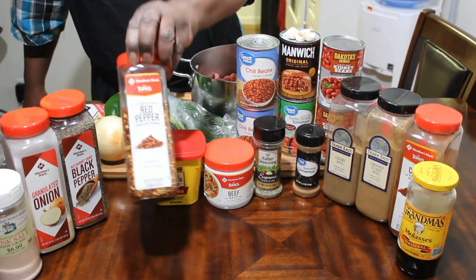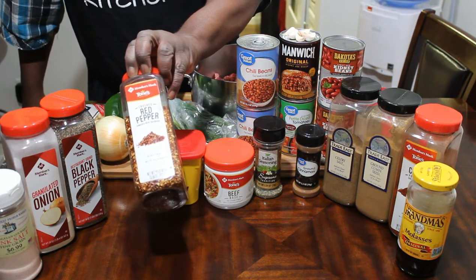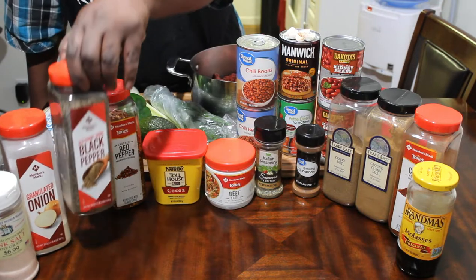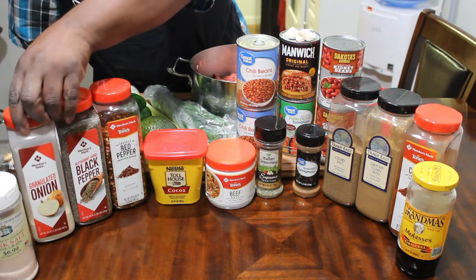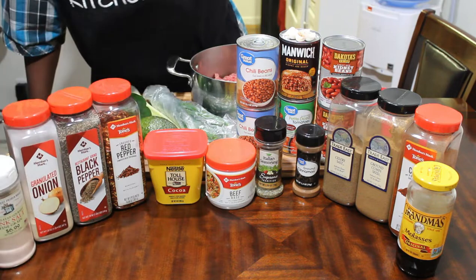Over here is some red pepper flakes. It's black pepper — ground up black pepper. Some onion powder, granulated. Some sea salt — pink Himalayan sea salt.